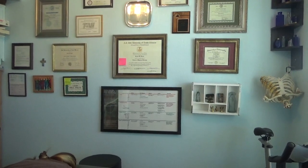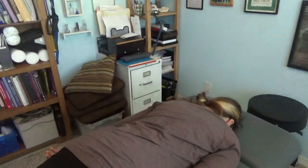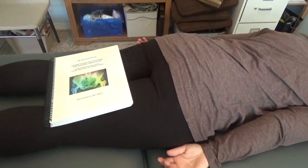This is Dr. Jerry Hesch. I work at Hesch Institute in Aurora, Colorado. I have a bachelor's, master's, and doctorate degree in physical therapy.